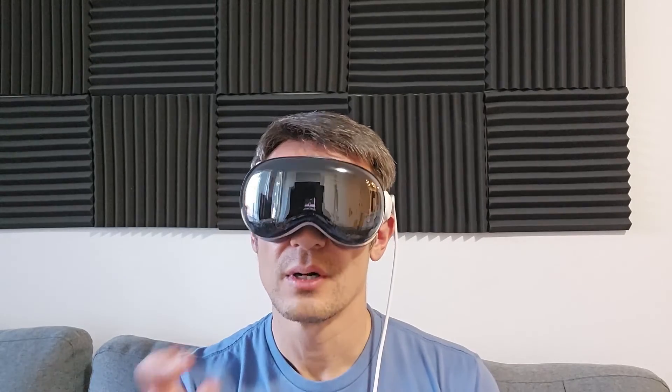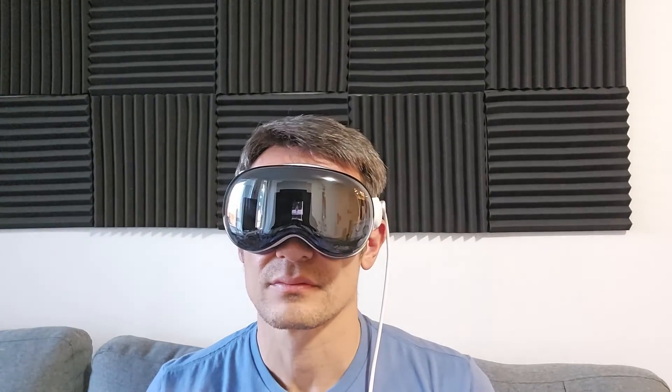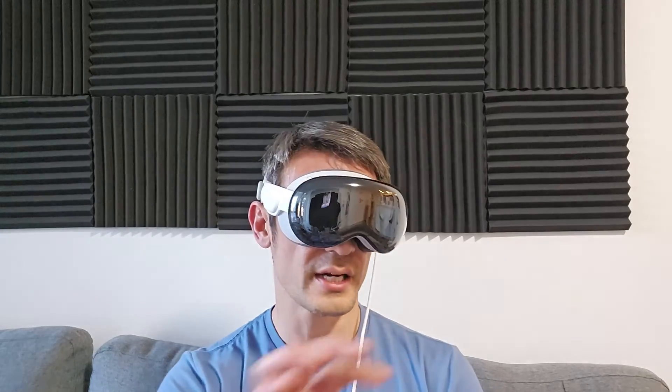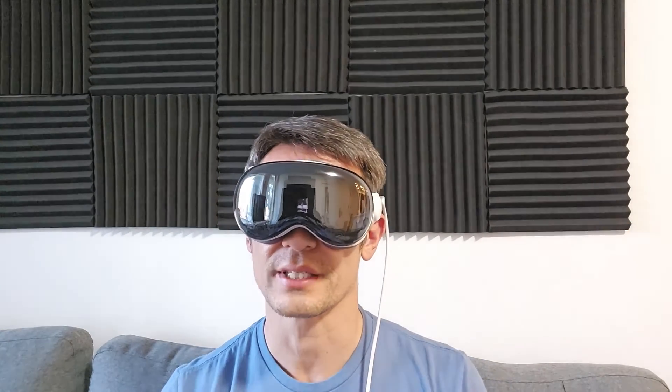Now it says welcome. Press digital crown to open home. Let's tap on the digital crown — and we're on the home screen. We're set up. Anyway, pretty simple. If you guys have any issues setting up or anything, just comment below. Good luck, guys.